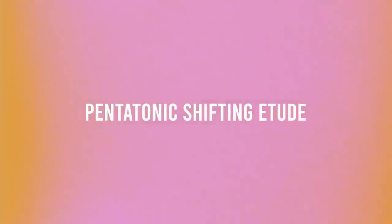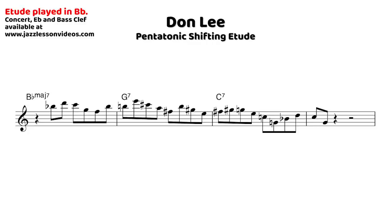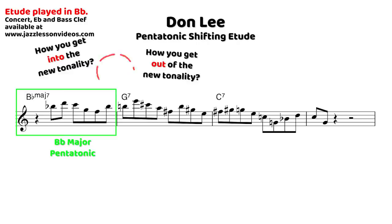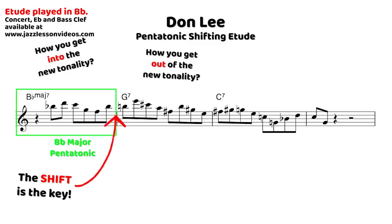Let's check out content from a pentatonic shifting etude I wrote on a song we're calling 'Don Lee.' Right off the bat, on the first measure we see inside pentatonics — a B-flat major seven chord with B-flat major pentatonic. But in the second bar on G7, we get into a key consideration: when thinking about pentatonic shifting, what's more important than the actual harmonic substitution is how you get there and how you get out. It's about the glue that connects one sound to another — more about the shift than where you go.